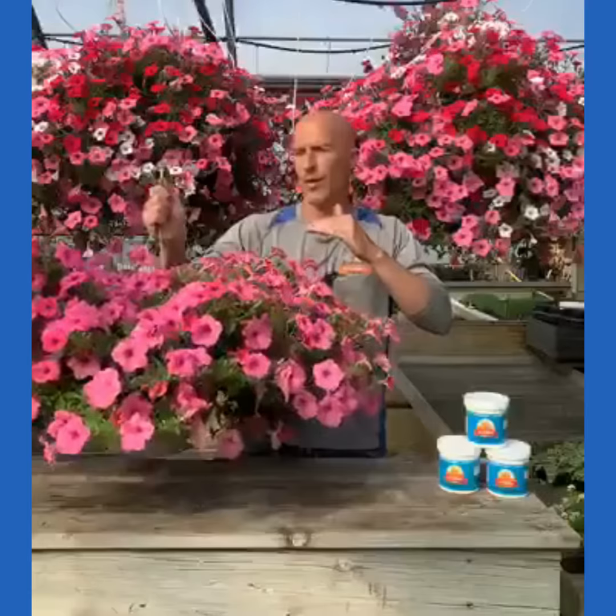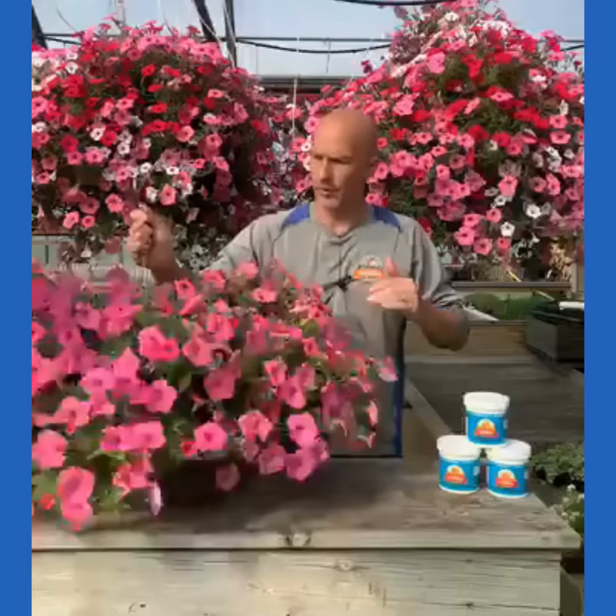I want to water it so that it feels heavy, and I want to water in the morning. You're going to have to figure out what 'heavy' means for your basket. Remember, it's going to change — in the next month, these hanging baskets are going to double in growth and double in size, with more foliage and more flowers.